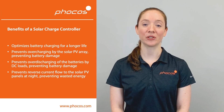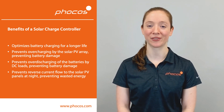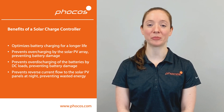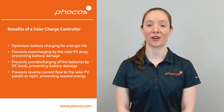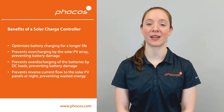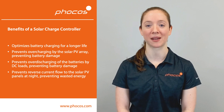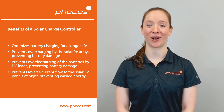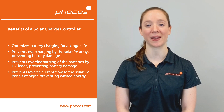A solar charge controller optimizes battery charging for longer life. It prevents overcharging by the solar PV array, preventing battery damage. It also prevents over-discharging of the batteries by DC loads, which also protects the battery from damage. FOCUS solar charge controllers also prevent reverse current flow to the solar PV panels at night, preventing wasted energy.